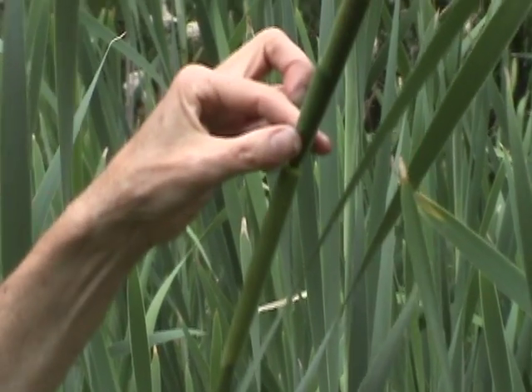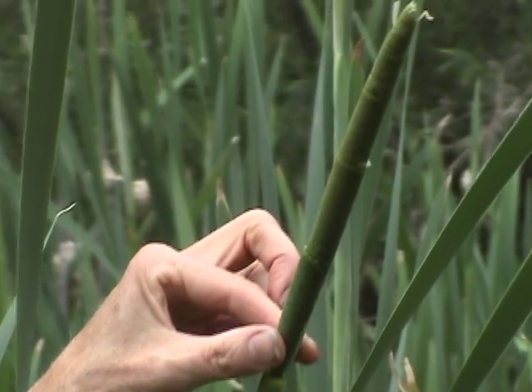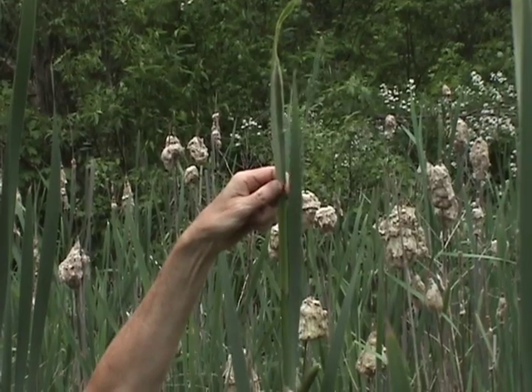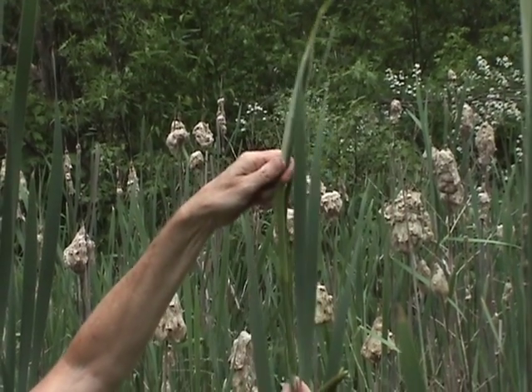The male is the part that you want to collect. Oftentimes there's a space between the male and the female. Break the male part off like this.